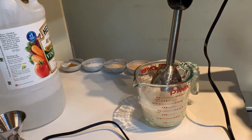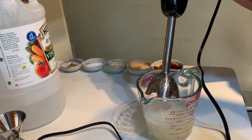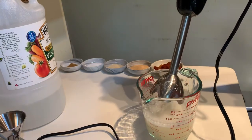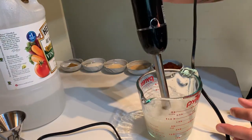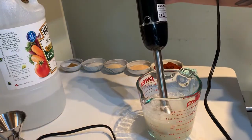Xanthan gum can be a little tricky to work with. If you're not blending it, sometimes it'll clump up — sometimes it'll even clump up if you're blending it. If that's the case, all you do is just pour it through a strainer and strain out any chunks. It looks like we got pretty lucky here — it all blended in smoothly.